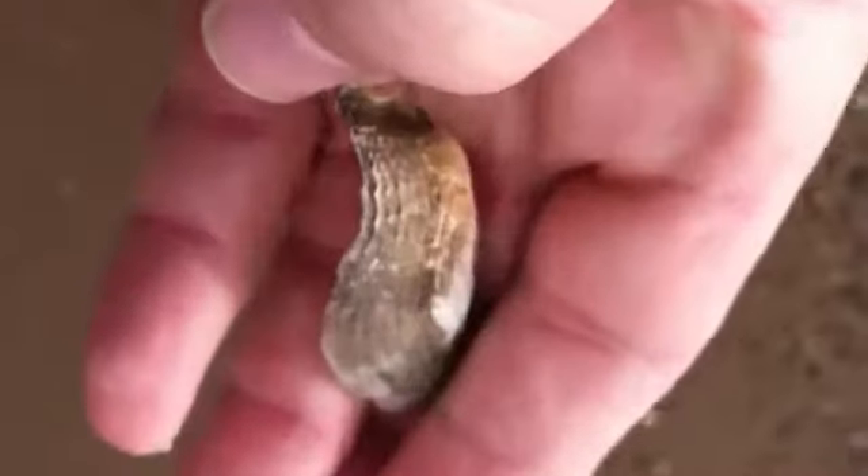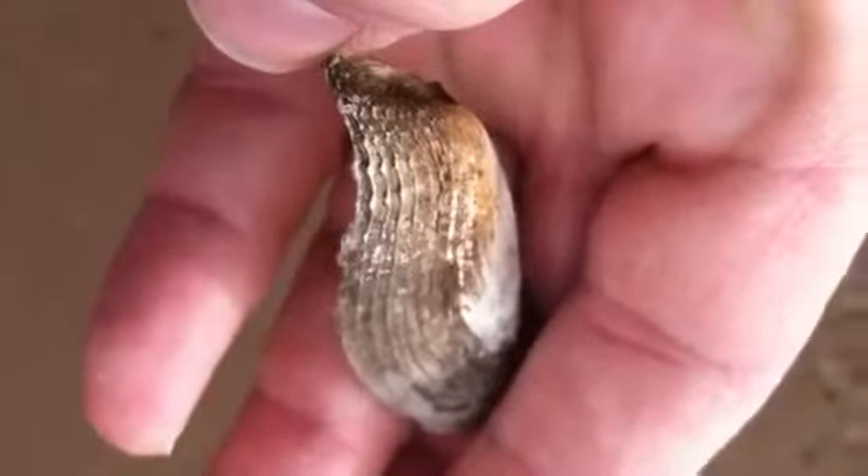And that's the open end where it would have the acid-secreting gland.